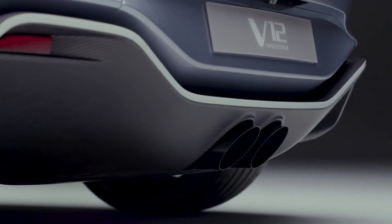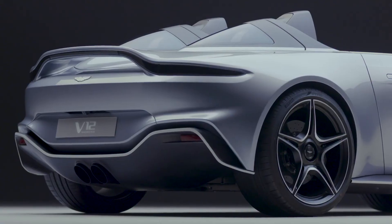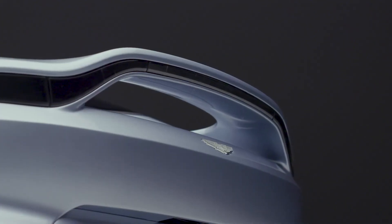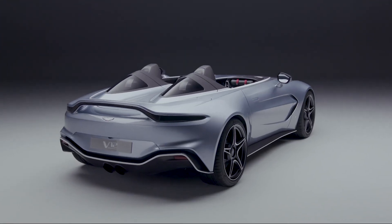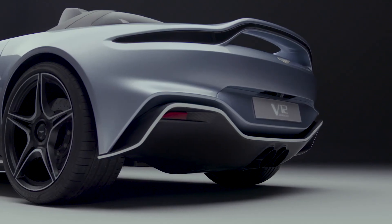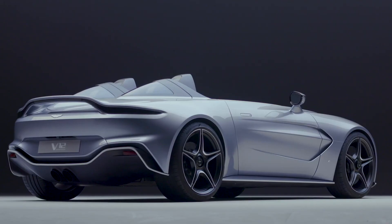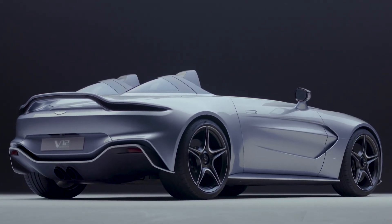We've gone for twin exhaust, but central. And either side, giving this catamaran feeling, are these diffusers. Above the exhaust, you have a beam rear wing. You'll recognise the Aston Martin moustache line that you see on the grille — that's also echoed here in the rear lamp graphic. And underneath it, you've actually got an aero duct to help the airflow around the back of the car and give the car stability and downforce at speed.